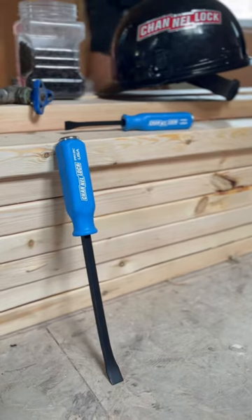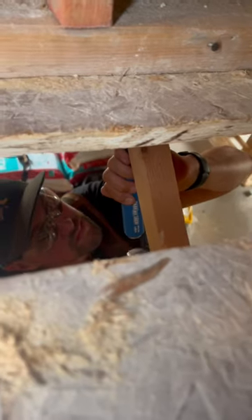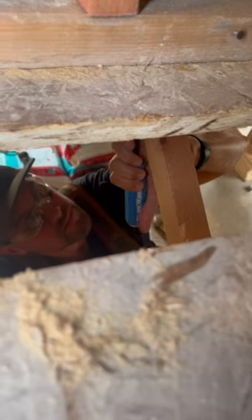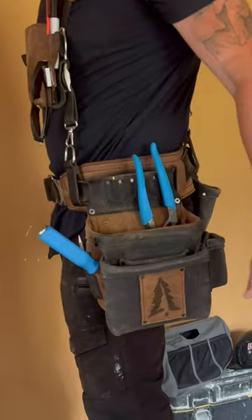Next in the All-American lineup are the Channel Lock Pro Pry Bars. They're perfect for just about any job around the house or job site. They pack a big punch yet they're still compact enough to fit into your tool pouches.